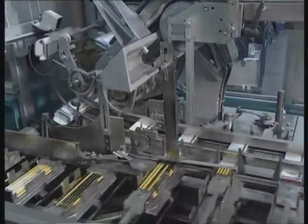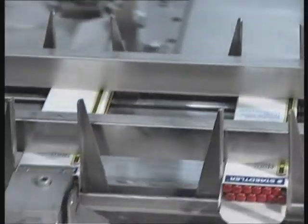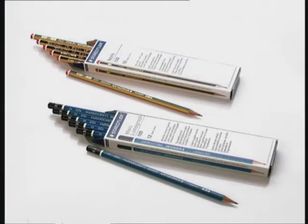A series of meticulous, extensive controls, including numerous writing and sharpening tests and mechanical and chemical examinations, ensure that Staedtler pencils live up to Staedtler standards.